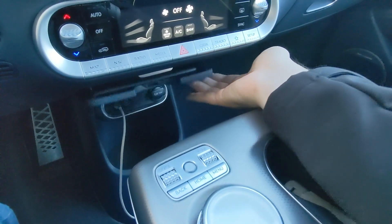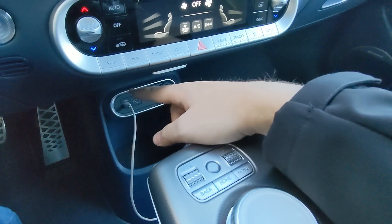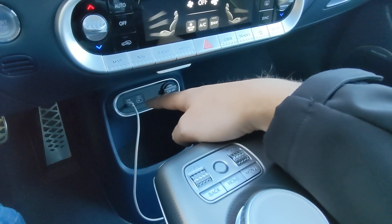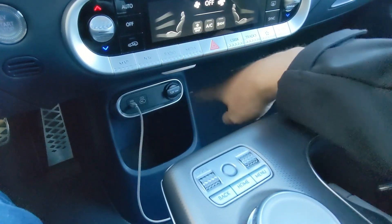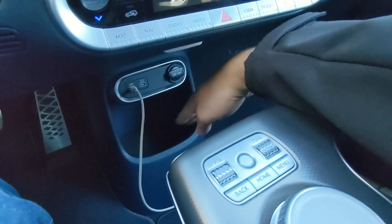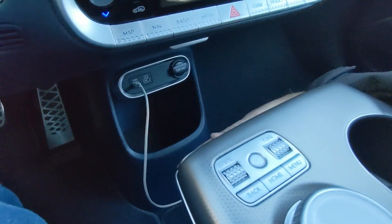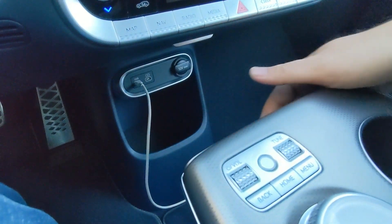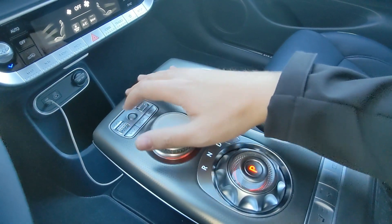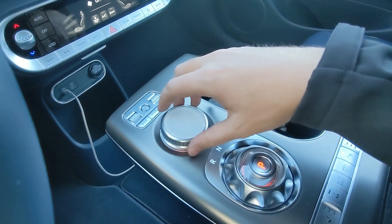Tucked down below you've got a little cubby hole spot for sunglasses. Then you have two USB-C plugs — currently one USB is being used to connect Android Auto, and there is also a 12-volt socket over there. There's a big cubby hole space to keep things from sliding toward your foot or to the passenger side. Moving to the center console, you've got volume control, a tuner button, back, home, menu, and an infotainment dial.